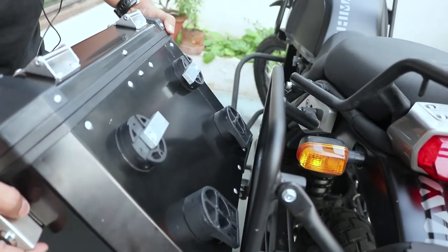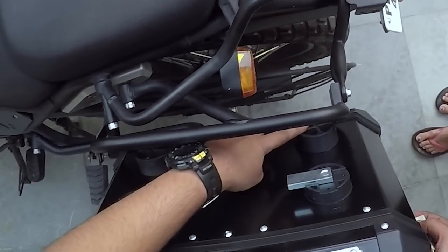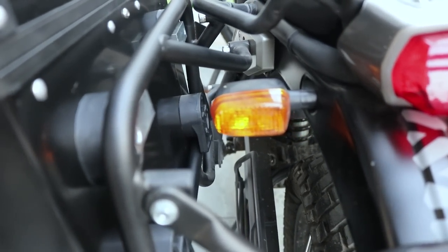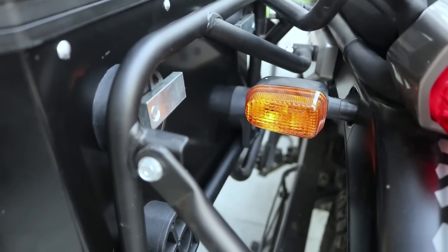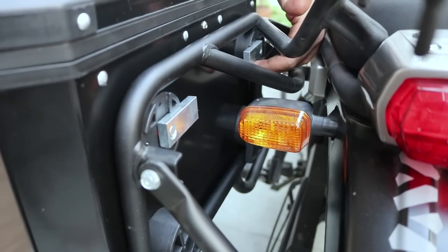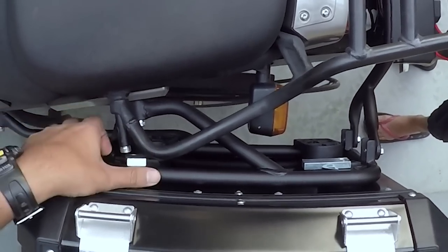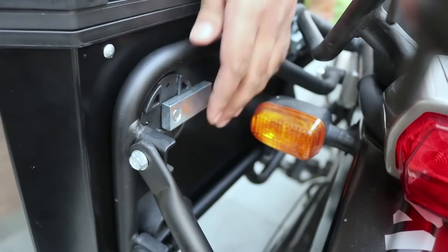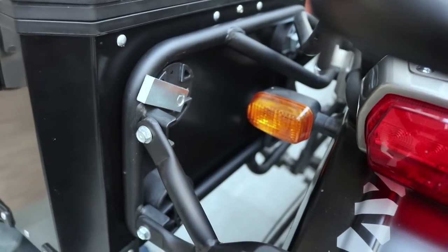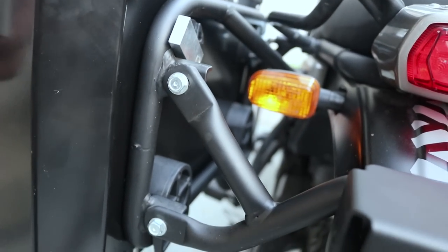Let's put the panniers on the frame and I'll show you the fitment. These mounts are here, and this is the frame. You just have to put the two mounts that are at the bottom — just press it a little bit on this side too, and then your pannier is in. Next, just rotate these steel plates, and now the pannier is set — just have to tighten it up.